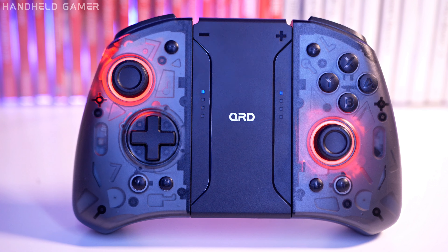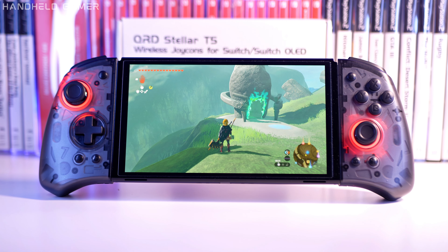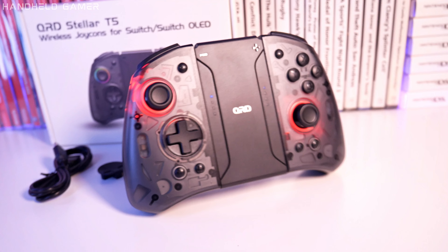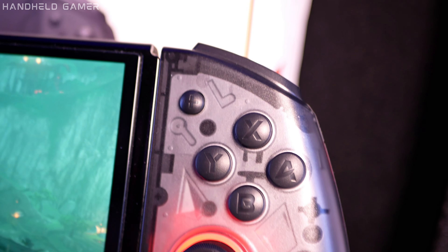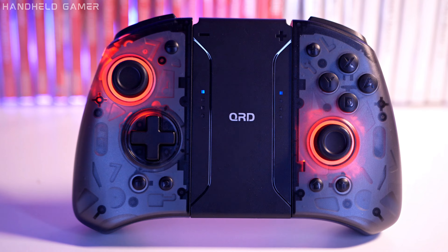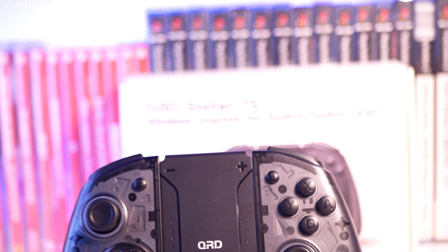Hey Handheld Gamers! Get ready because today we're diving into what could be the ultimate joypad for your Nintendo Switch or Switch OLED. I'm talking about none other than the QRD Stellar T5, and these bad boys are a solid replacement for Nintendo's Joy-Cons or a pro controller.